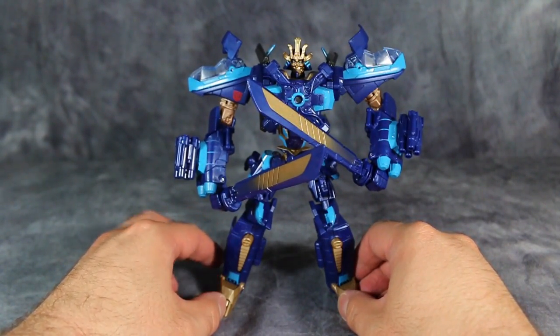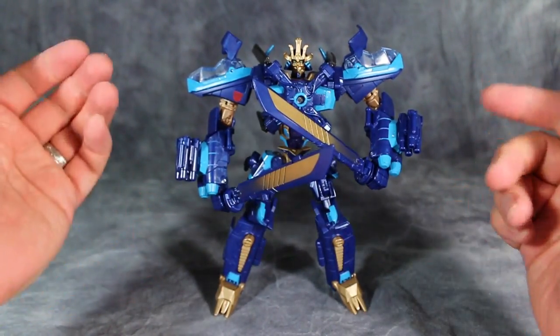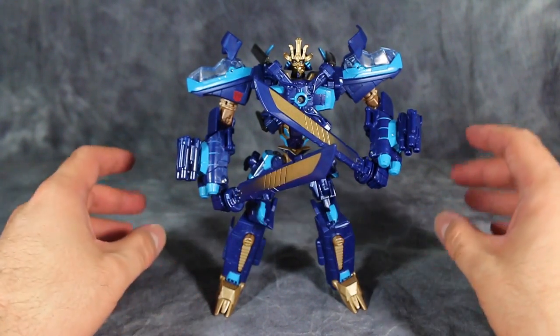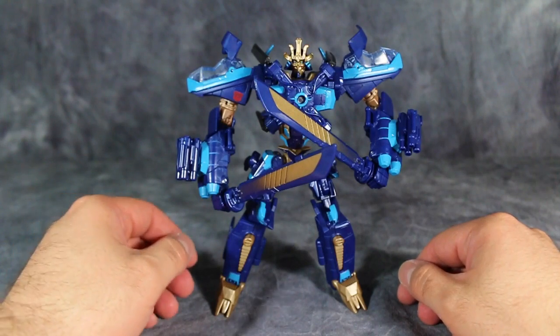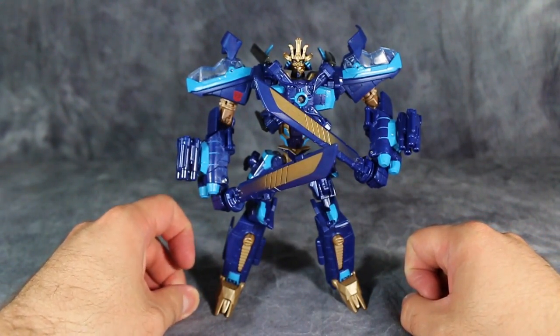Unfortunately, it's not anywhere near the helicopter that is in the movie. The helicopter he transforms into in the movie is, I believe, a Cheyenne or a Cherokee — a very fast attack military helicopter. This figure, which is a repaint of the Dark of the Moon Skyhammer figure, transforms into a Russian Hind D. Those two helicopters are completely different.